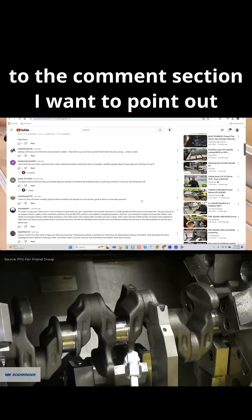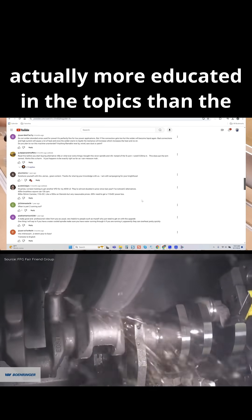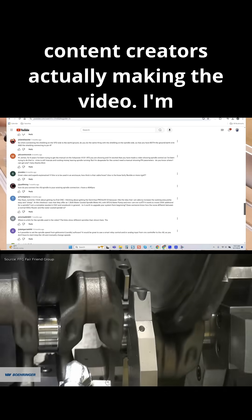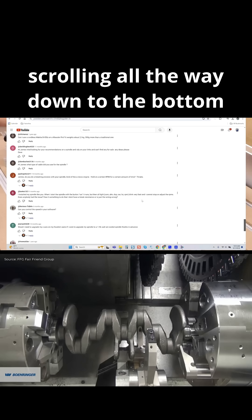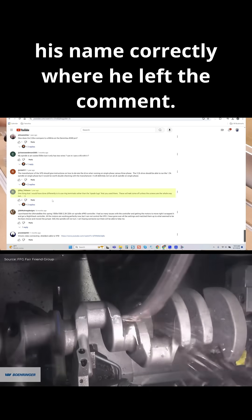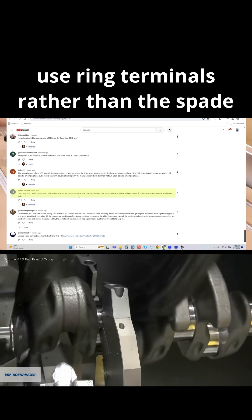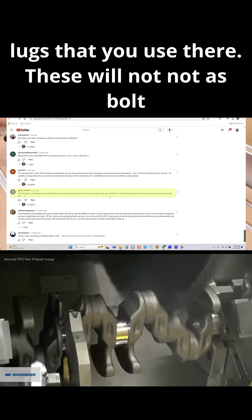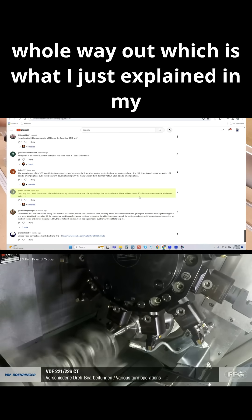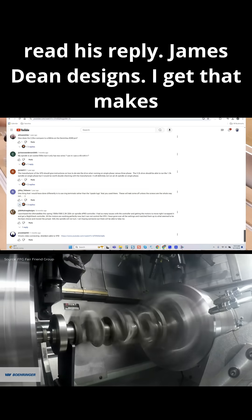I'm on his video and if we scroll down to the comment section, I want to point out that the audience members are actually getting more educated on these topics than the content creators making the video. Scrolling all the way down to the bottom - Roy Tellison left the comment: 'One thing I would have done differently is to use ring terminals rather than the spade lugs you used here. These will not come off unless the screws are all the way out.' Which is exactly what I just explained.